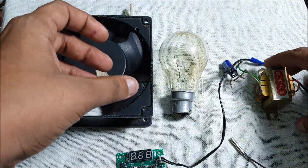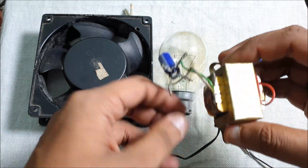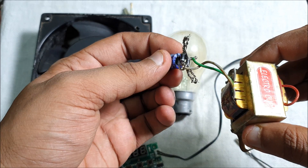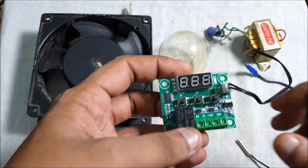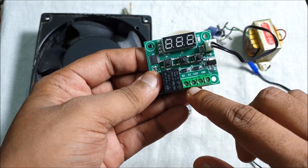This one is a 9 volt transformer. It's a bridge rectifier, also connected over here for rectifying AC to DC, for operating this electronic thermostat. I will show you how this thing works later.